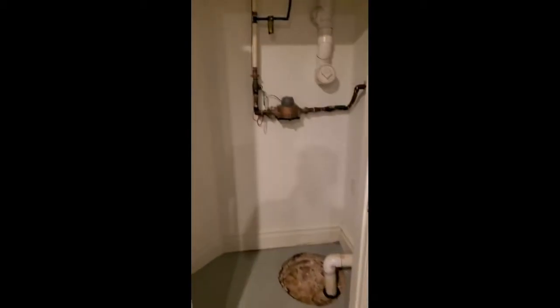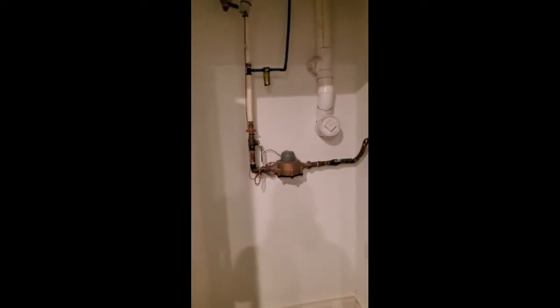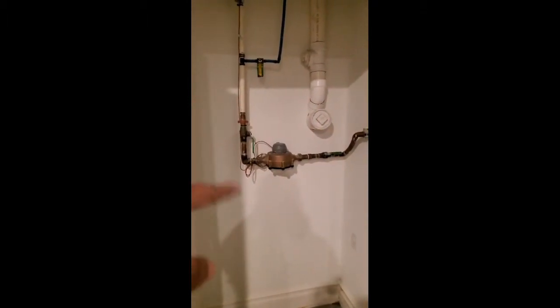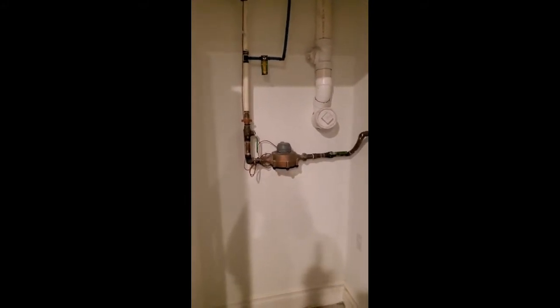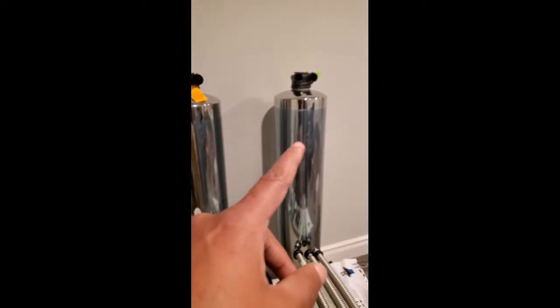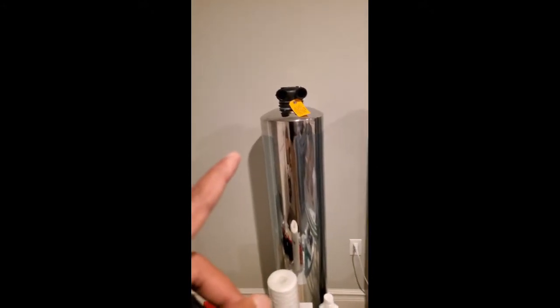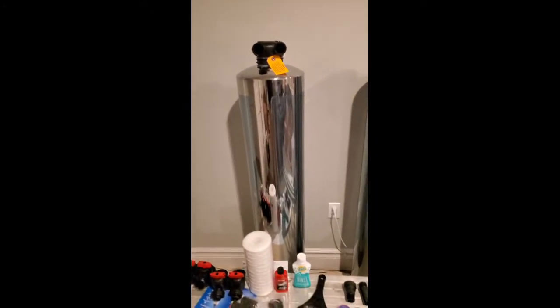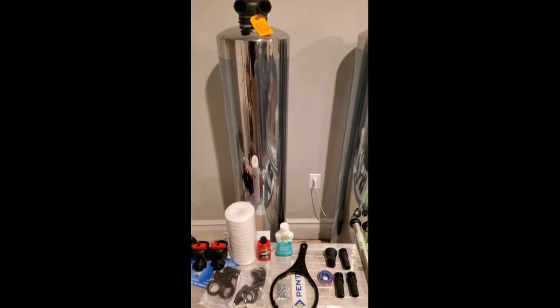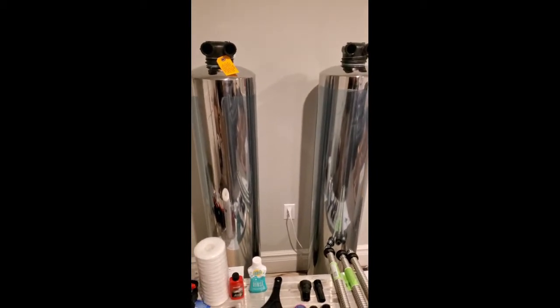The area we're going to be working in is going to be a little tight — it's in a little closet. It's a one inch water main that we're going to tee off of, come off that with a 90, then start with the sediment filter first. From there we go to the carbon filter, from the carbon filter we go into the softening system, and from the softening system we go into the rest of the house. This unit is rated for four to six people or four to six bathrooms.